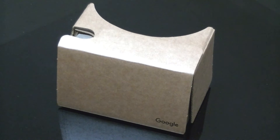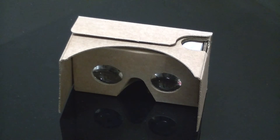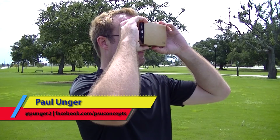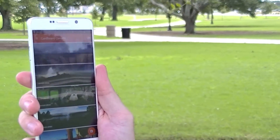You get Cardboard from Google, the inexpensive entry-level device to the world of VR — virtual reality. Hey everyone, it's Paul. Stick around while I help you set up your Google Cardboard, and I'll even share my thoughts about it too.